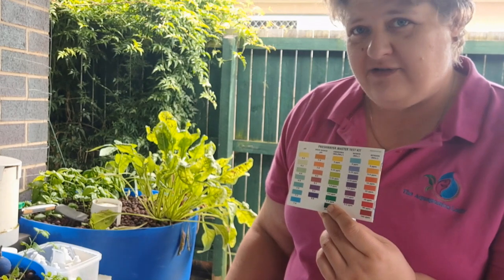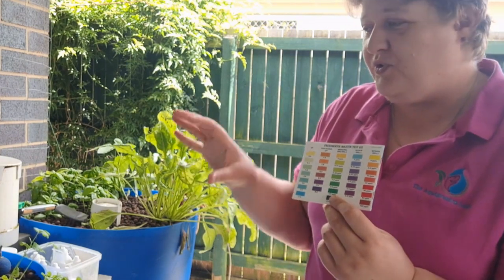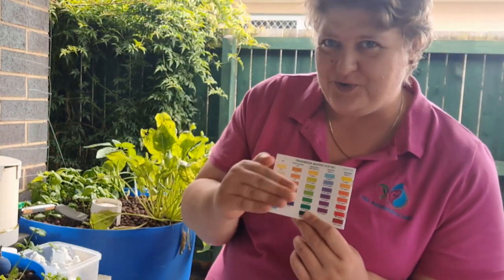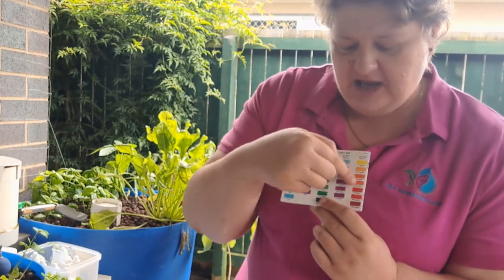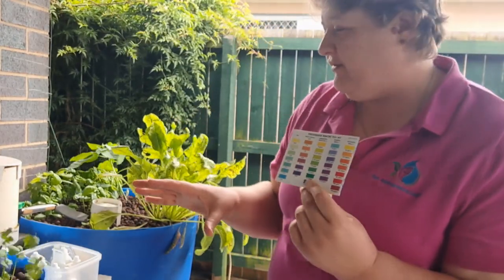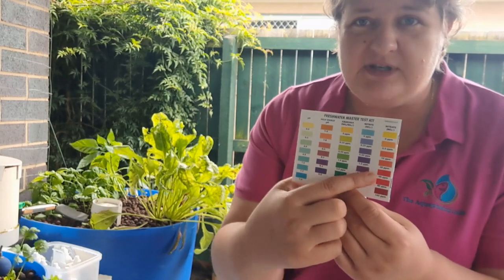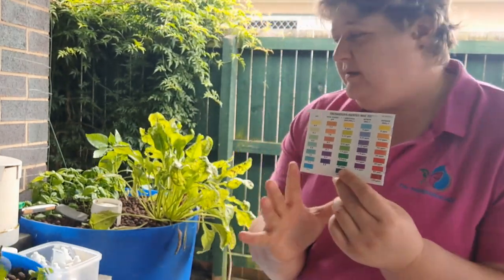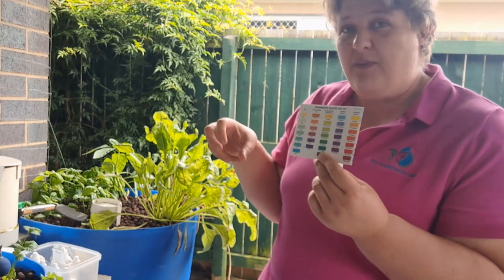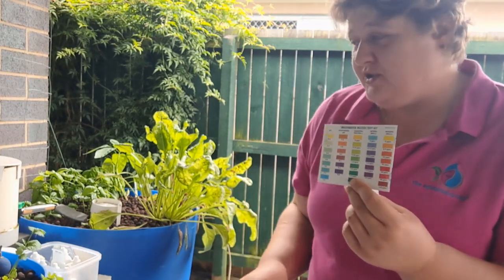Based on the fish I have, once the system has been cycled — meaning fully colonized with bacteria — I now have zero ammonia and zero nitrite, and consistent nitrate readings. It's those nitrate readings that show us how many plants we can have. Right now I have a fair few plants, but my nitrate readings are up at 80 parts per million. That's okay for the fish, but it means the fish are producing a lot of waste and I don't have enough vegetables taking up that waste.